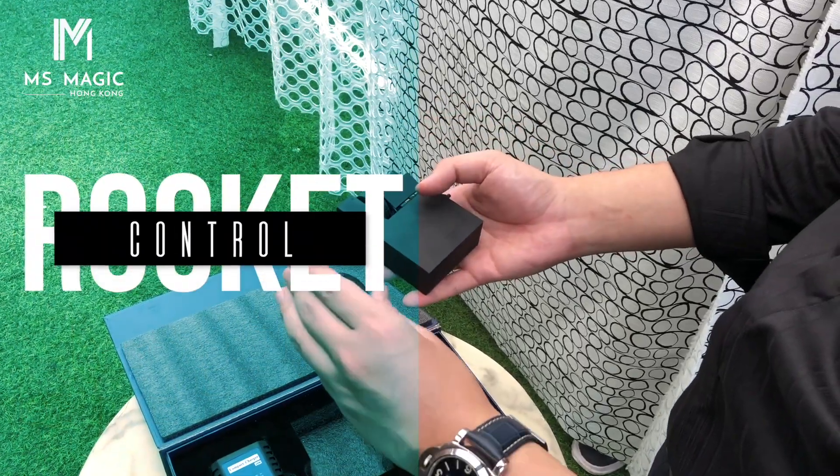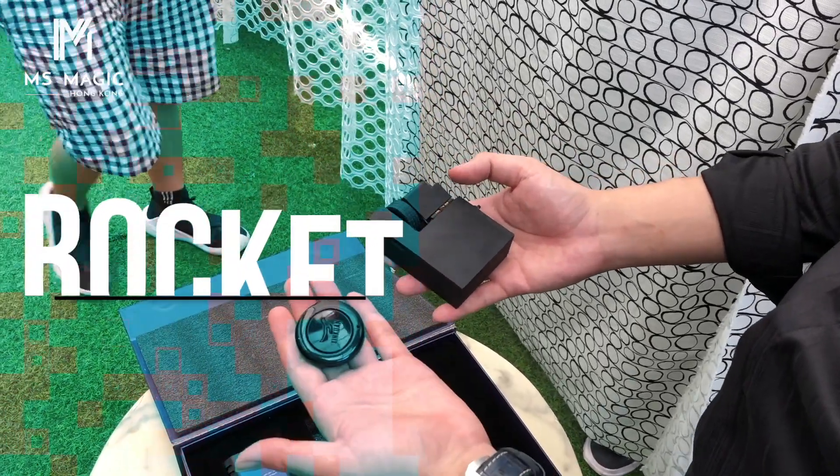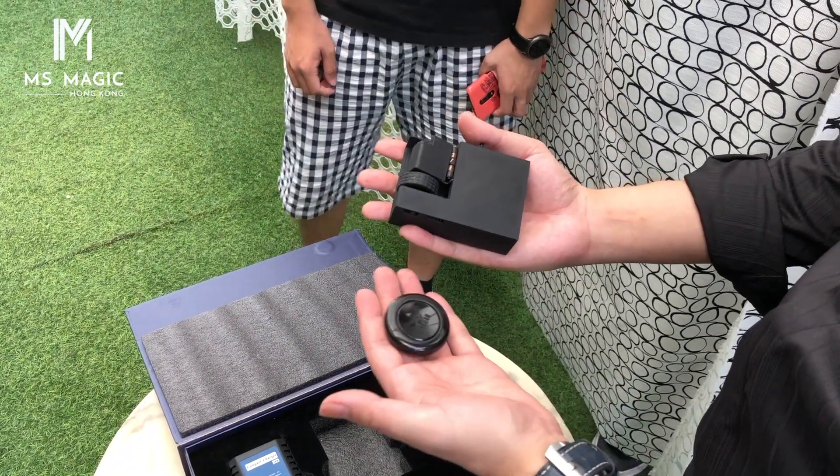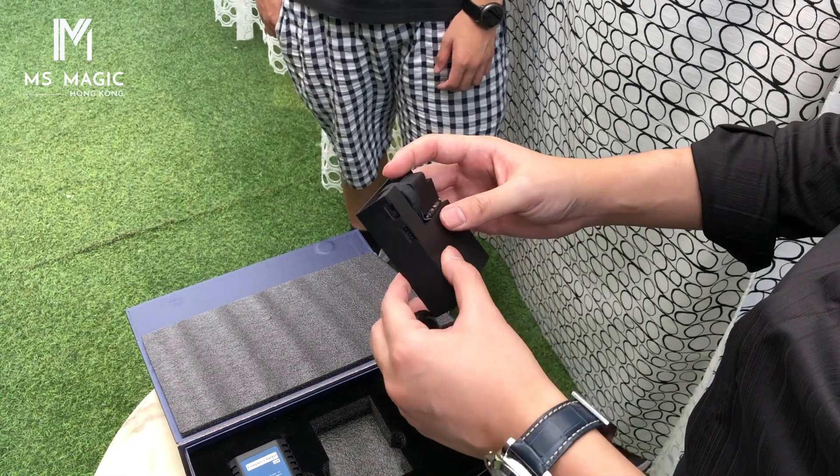This is the hand shooter. We have two ways of controlling it: one way is remote control, the other way is the button right here. You can hold it in your hand and press the button to control the card shoot.